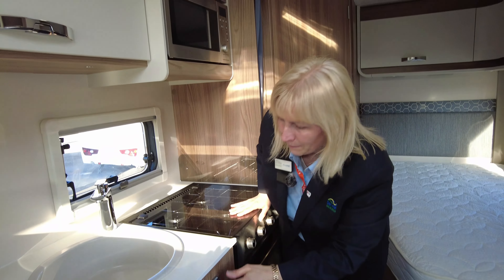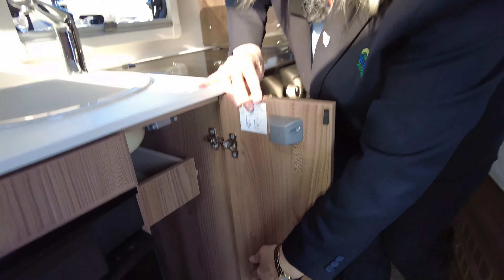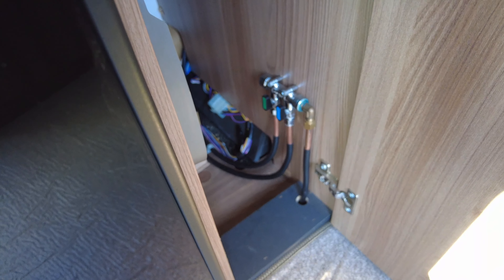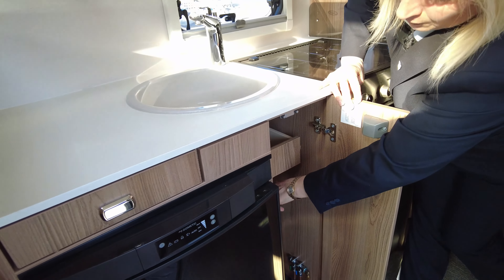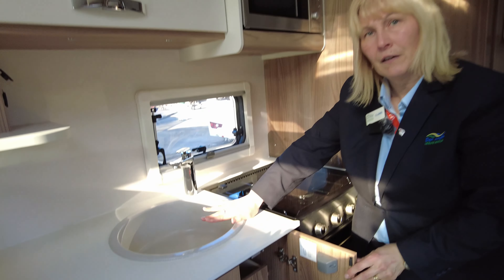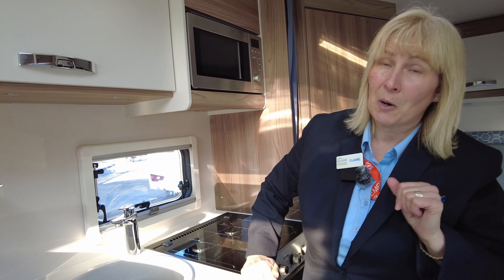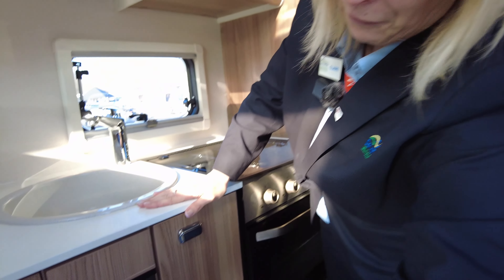We've got the microwave, a three-ring gas burner, a combi oven and grill, a storage drawer, and pan storage. Inside here you've got your gas isolation taps, so if you ever need to isolate any of the main appliances, this is your gas valve. We've also got the draining board and a sink cover to give you a little bit more workspace.